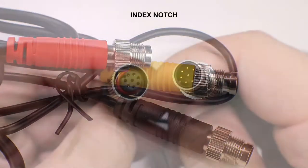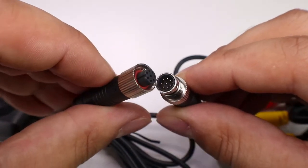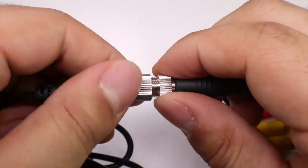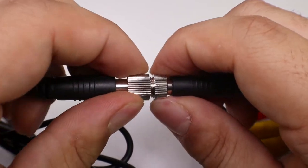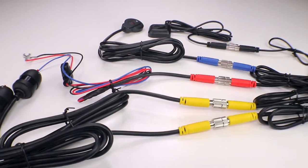The connectors have a notch, so you just have to make sure you line up the notch and then screw them together. Simple as that. This is what the whole thing looks like completely assembled. Let's get to working on the bike and installing this thing.